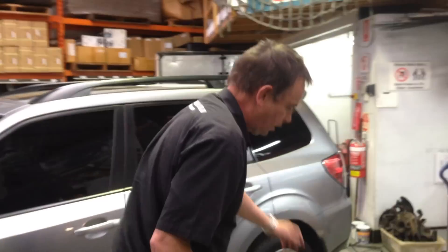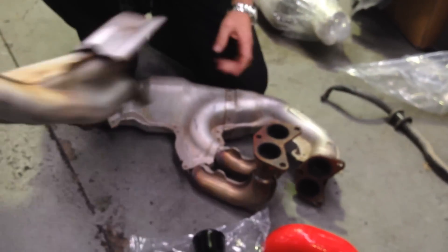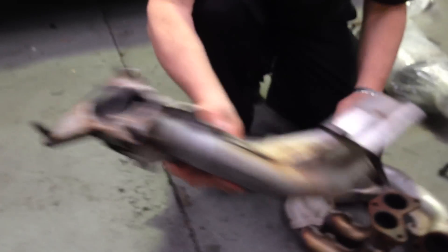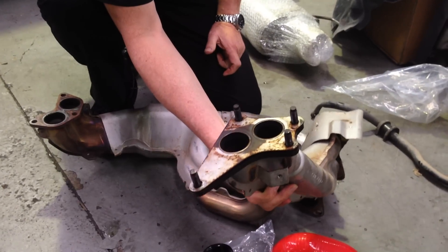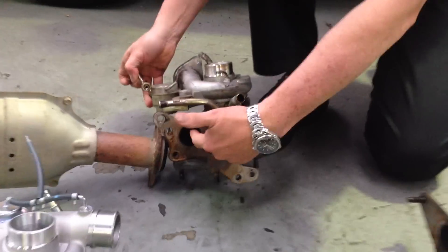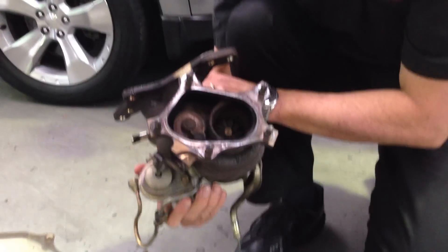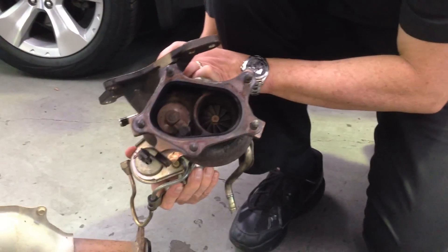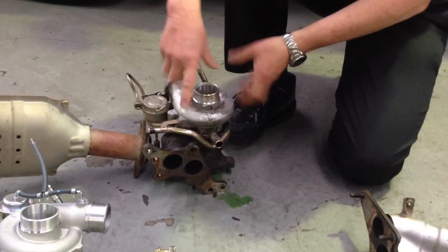Here is the exhaust manifold with the two outlets. You'll notice it's got two pipes that connect to the up pipe, which maintains two pipes leading into the underside of the turbo in the original factory design. That's why it's a twin scroll turbo — it's got twin entry into the exhaust side of the turbo and then a normal common outlet, very similar to a lot of other Subaru designed turbos. You can see how small this particular turbo is.